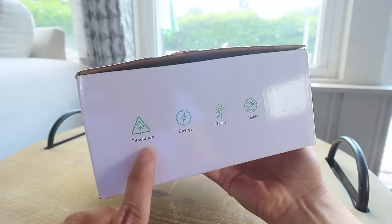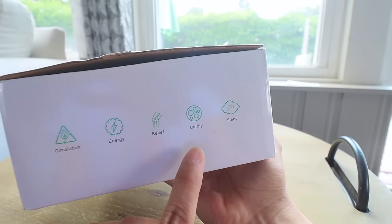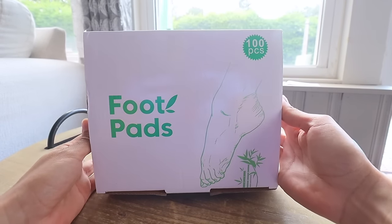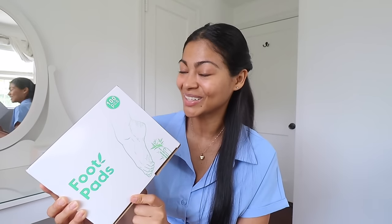This product claims it will detox your body, improve your circulation, increase your energy, relieve body aches, improve your mental clarity, and also improve your sleep — all for only 20 bucks. The detox methods I know are through pee or poop, and that's it. The detoxing foot pads I got are from Amazon; it's a Chinese product that comes with a hundred pieces, so you can detox forever.